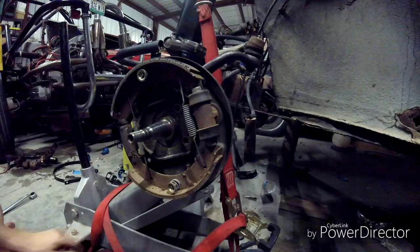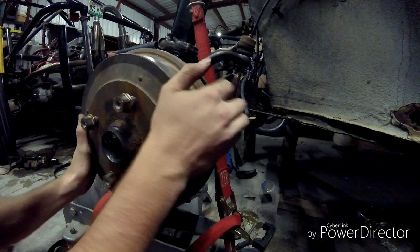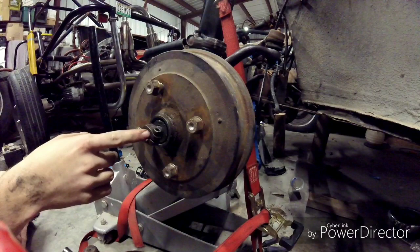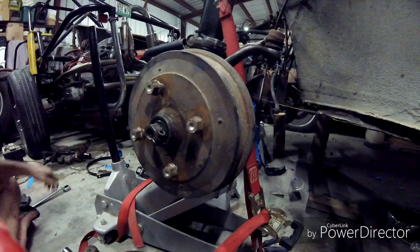Once we've got the brake assembly on, we can slide on the brake drum — if anything, use a soft mallet and tap it on. We're going to put on the spindle nut, and remember the driver's side is left-hand threaded. They did that so it doesn't loosen when you're driving from the rotation of the wheel.